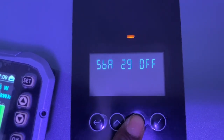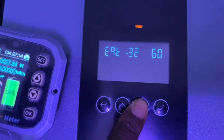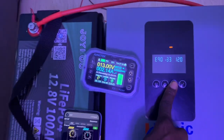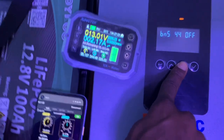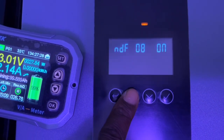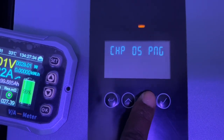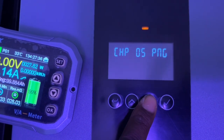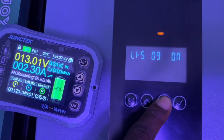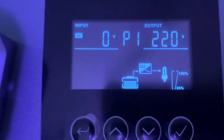I'll try and get the manual for this inverter because all these menus are unfamiliar. But right now we'll just do the capacity test of this battery and move on. I'm done with the charging settings. This one looks like panel and grid charging priority. 40 amps is fine for charging current.